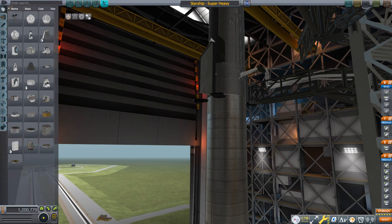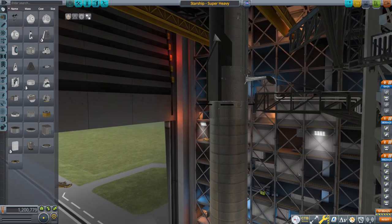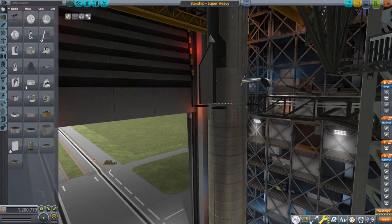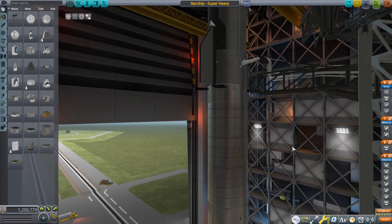Hello everyone, welcome to testing P.E.K.K.A. Starship in stock and in JNSQ in Kerbal Space Program 1.12. P.E.K.K.A. Starship was originally created for Realism Overhaul but there was demand for it in stock and in JNSQ, so P.E.K.K.A. has graciously added configs for JNSQ and modified the original config for stock to make it a little bit more sensible.